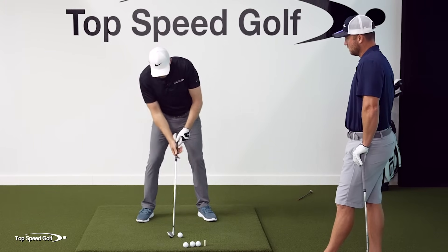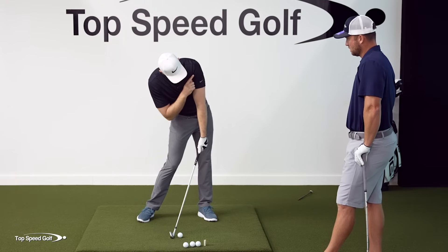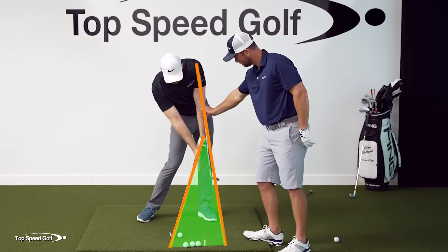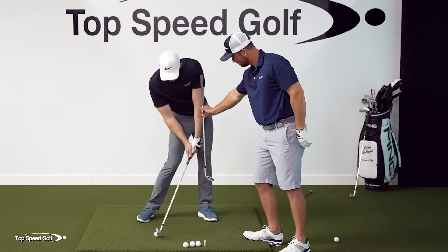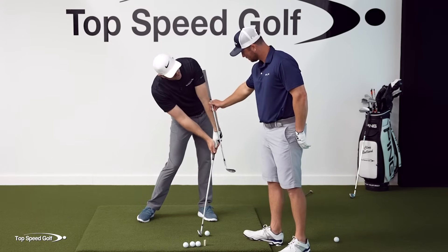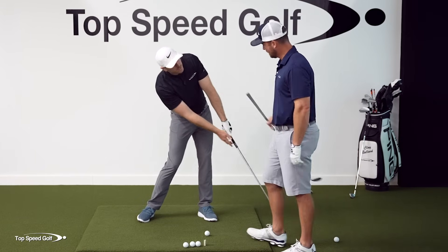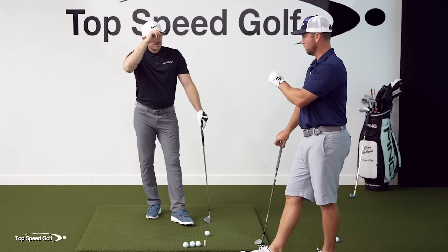If you keep your nose behind and get your belt buckle in front, then for shaft lean at impact — a line I love to draw for my online students down the shaft or down the arm — if I draw a line down the arm, we can see the angle of the shaft and there's some space there. I call this the compression angle. If we keep this space the same and the ball is further back, that club's going to be de-lofted more. If I move it further forward, I have less shaft lean but I still have this angle between the two. So the ball is going to launch higher, but I'm still able to have that stable impact and release it out in front.